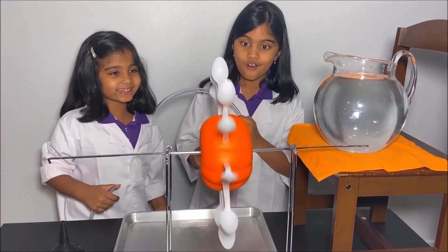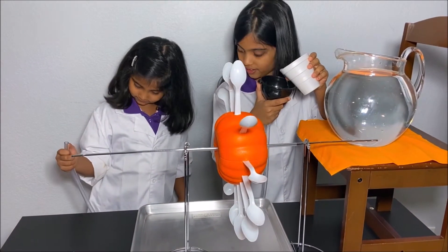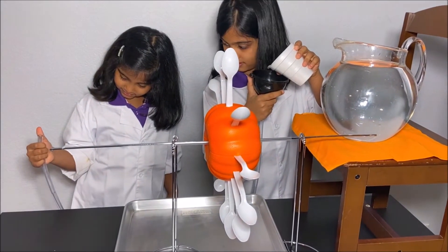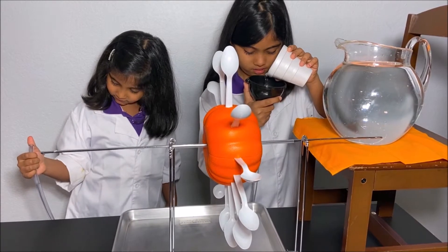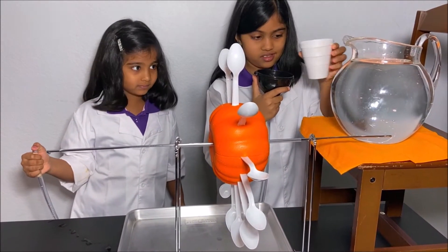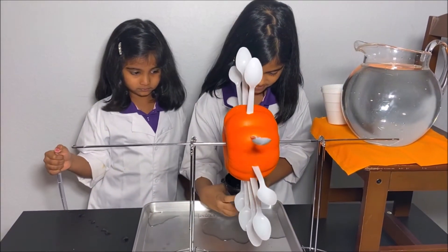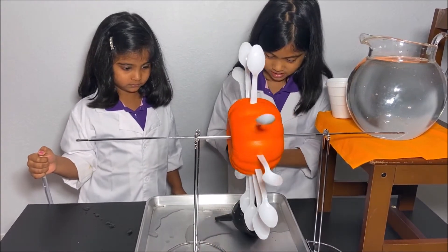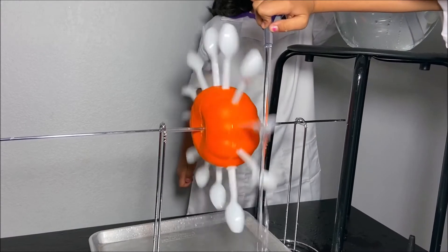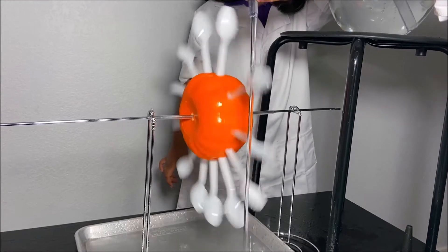Now we're done making it and it's spinning! We finally made it. So I'm going to take this up and put it in. Now we're done making it and it's spinning. It's spinning. It's spinning. Amazing, right?